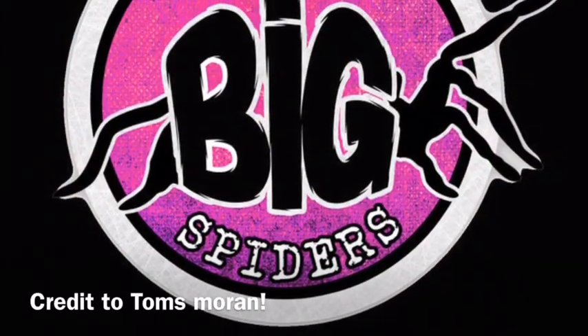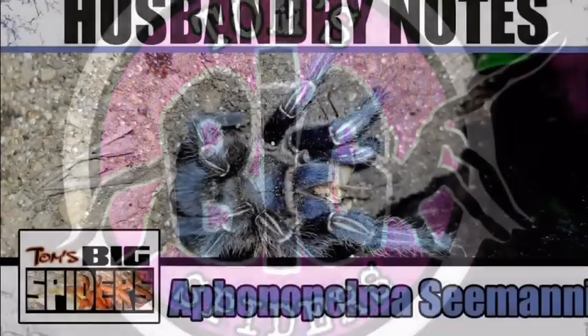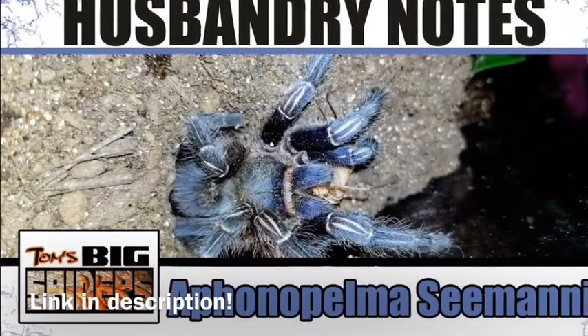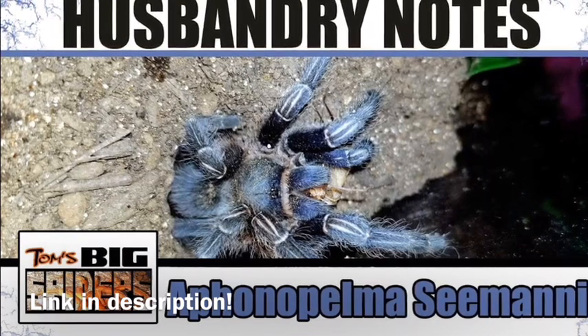Check out some other YouTubers who may own A.C. Monies so you can figure out what you would like to do with yours. Be sure to check out Tom's Big Spiders — he was a huge inspiration for me to get this species.